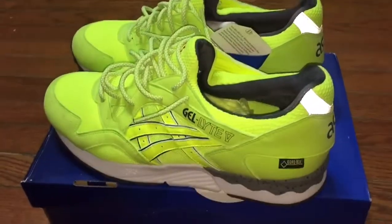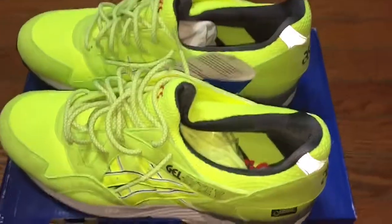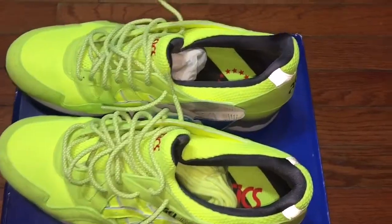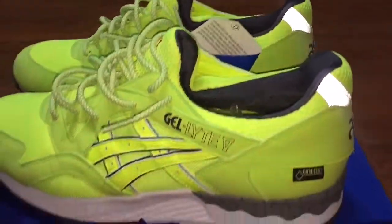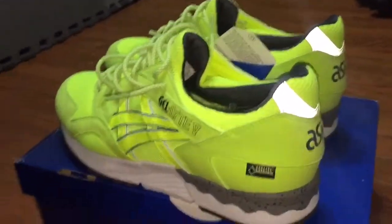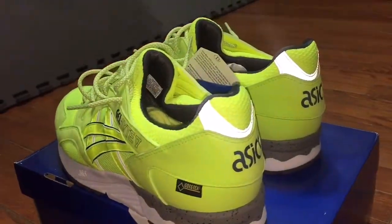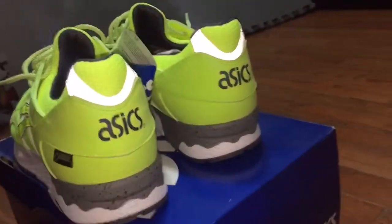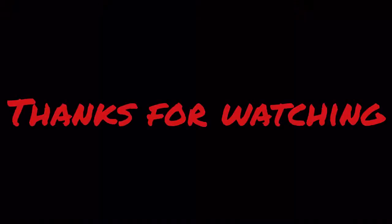You can see a little hit of 3M reflectivity. It did come with a pair of replacement laces — they're kind of off-yellow — so I think I'm gonna go with the ones already in. Pretty clean, can't beat it — 40 bucks shipped, total steal. I'll probably do an on-foot video of these soon. Like, comment, subscribe — thanks guys.